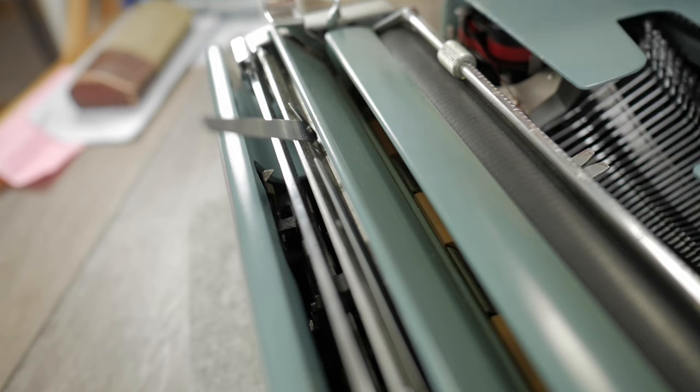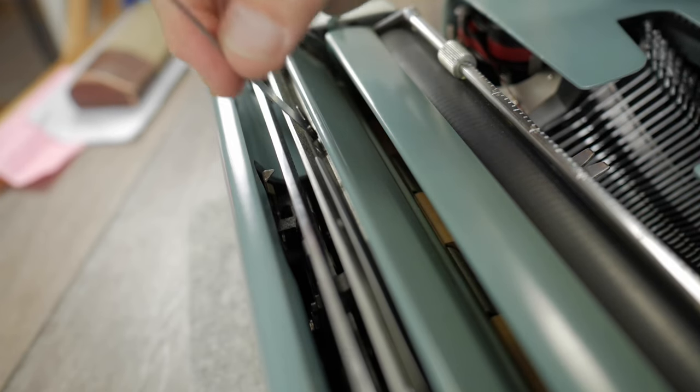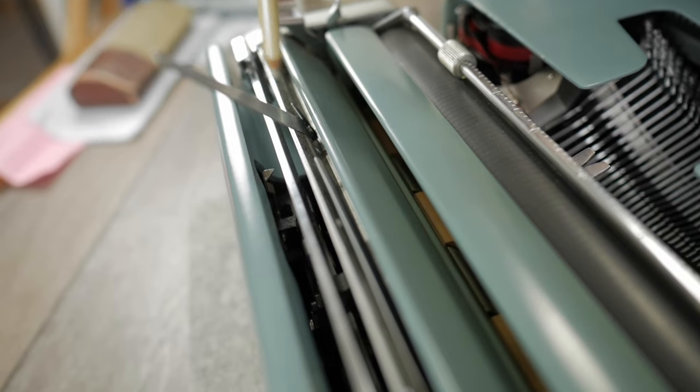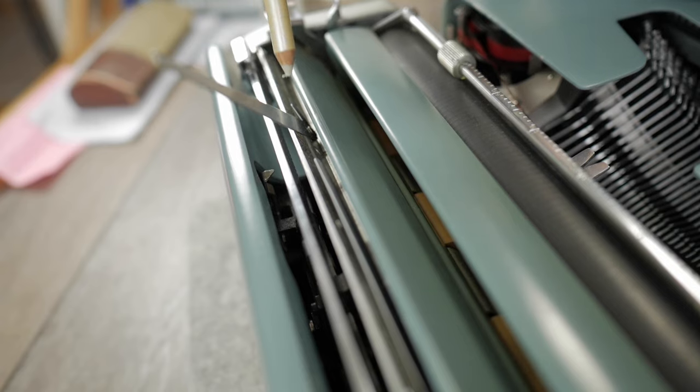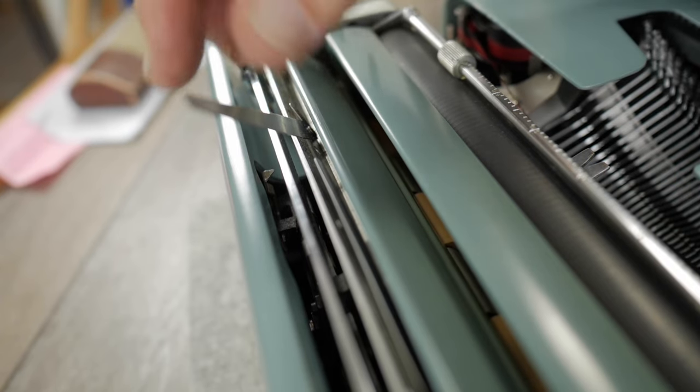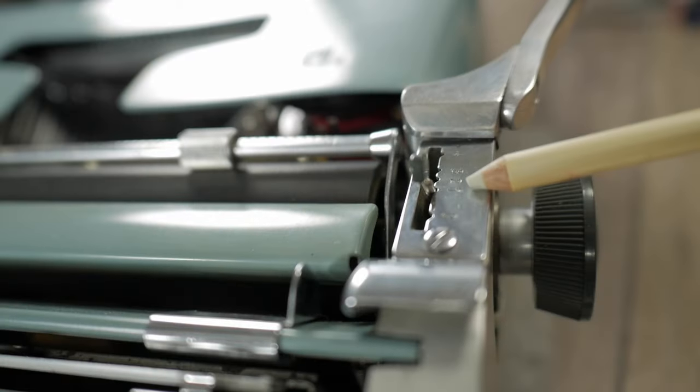Another repair I did: the right-hand paper support finger was flopping around really loose. I had to pull off the whole margin rack and paper scale, then compress the rivet that holds the finger in place by putting it against a metal anvil and hitting it with a thin peening hammer to tighten up that rivet. Now it doesn't flop around.